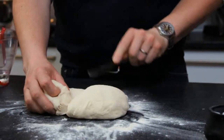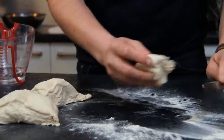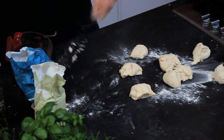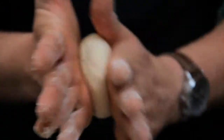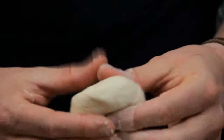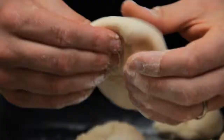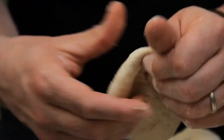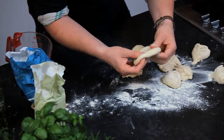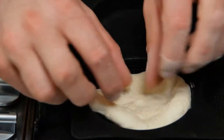Cut the dough in half, then cut them in half again — we want at least eight little pieces. With a little bit of flour, roll them in your hand until you get a nice ball, then press them down, run your fingers through the dough and stretch it out until you get a nice flat round shape, and then pop that straight into the tray.